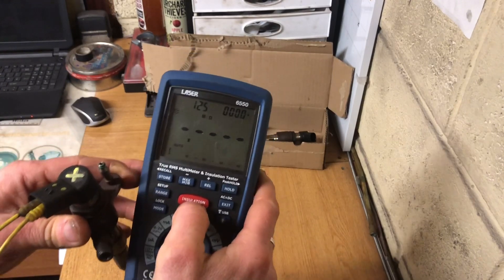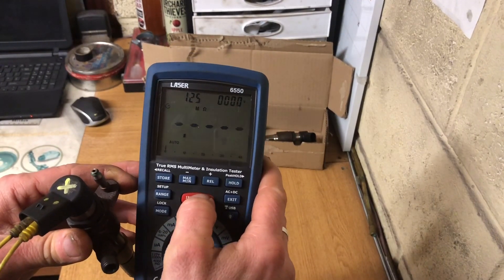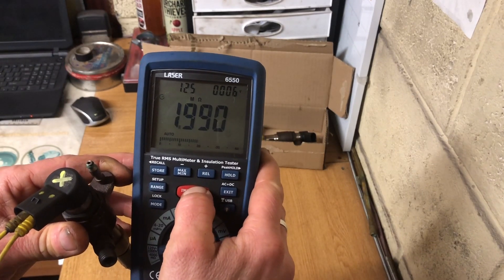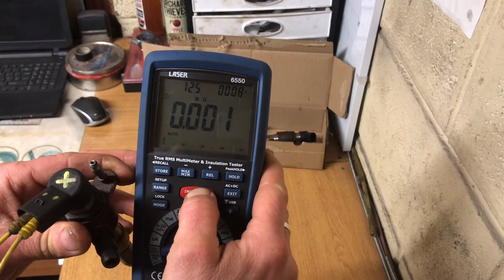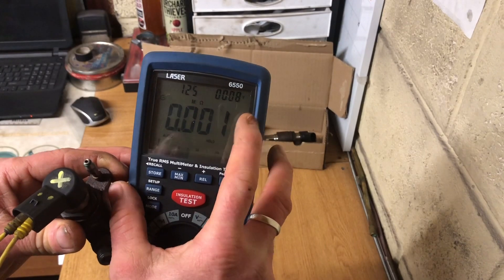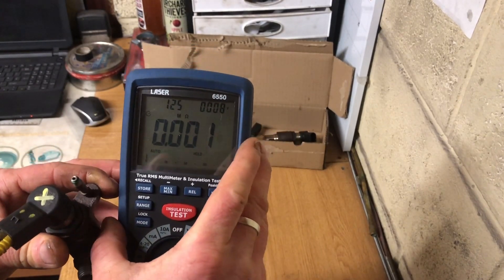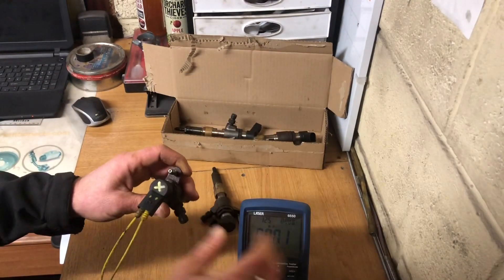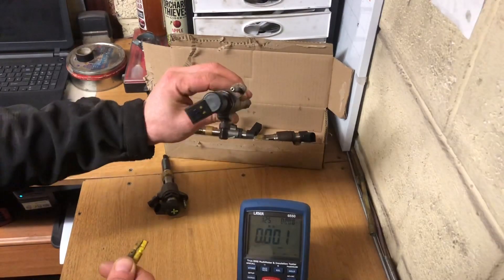I'm going to hold the insulation test button for around 10 seconds - one, two, three, four, five, seven, eight, nine. I can hear that one shorted out inside. Again it pulled down to 8 volts and I have 0.001 mega ohms, which is wrong - that's a fail. That's why we had that one marked with an X, 100%.